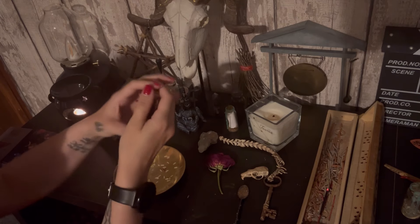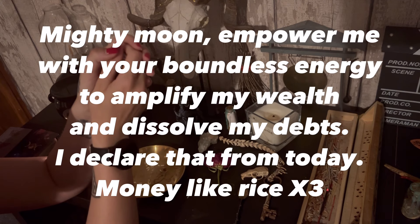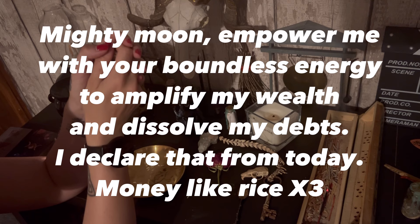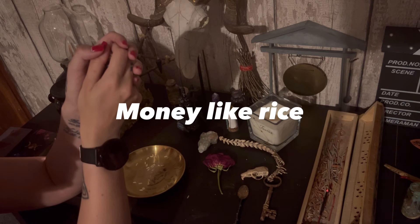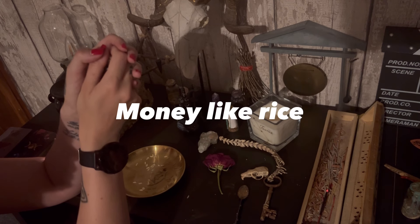That's what it should look like. Then we're going to hold it in our hands and repeat: 'Mighty moon, empower me with your boundless energy to amplify my wealth and dissolve my debts. I declare that from today my money multiplies infinitely — money like rice.' Repeat that two more times: 'Money like rice, money like rice.'